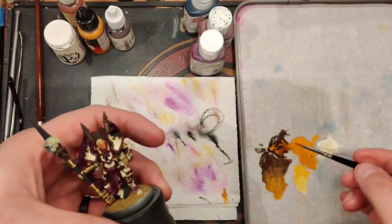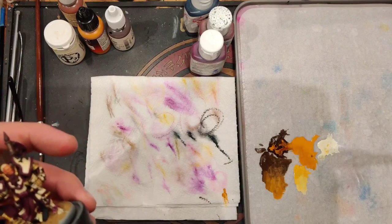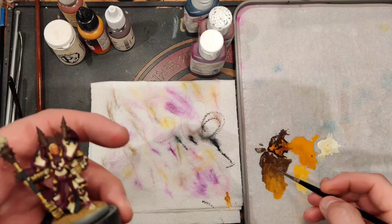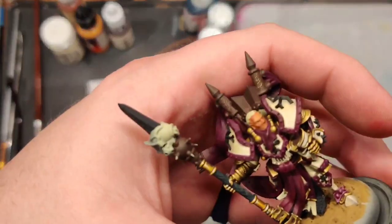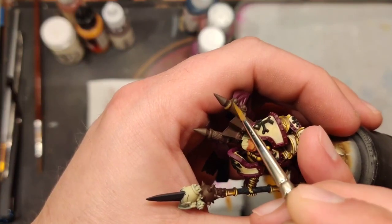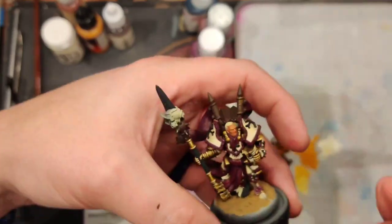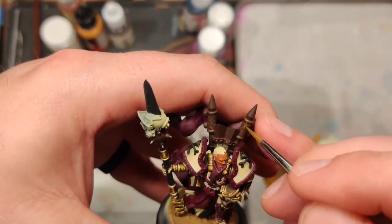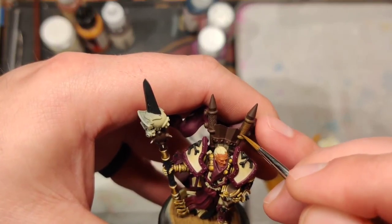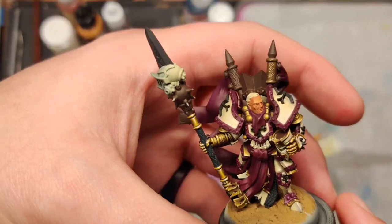Going in and taking a mixture of our black and Skullcrusher brown, building it up. You can see my mixing pools - these are my mixing pools I've been using for the better part of a day now. I had my reference here. I've been having to paint this guy quickly - he's due soon. Continuing to layer up. I'll let that dry for a second while we talk about some of the other areas.